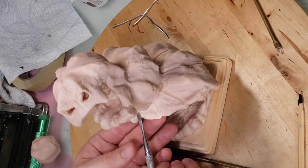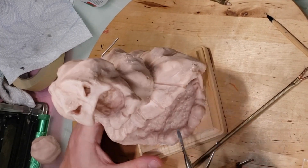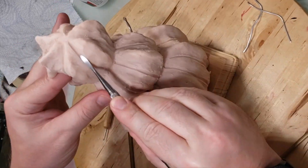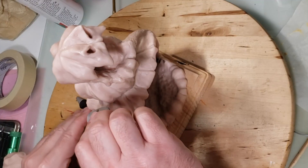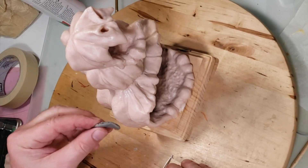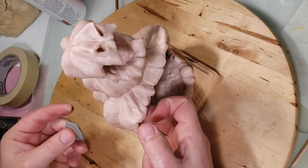Now I'm making some lines — pumpkins have distinct lines — so I'm scoring out some lines to follow. I also made the bottom lip misshapen; it doesn't look like a perfect pumpkin because I wanted him to look deformed.